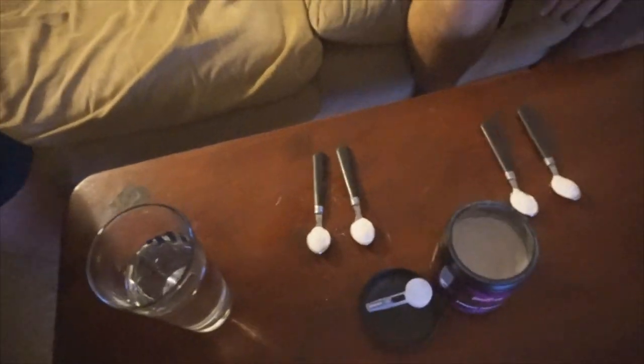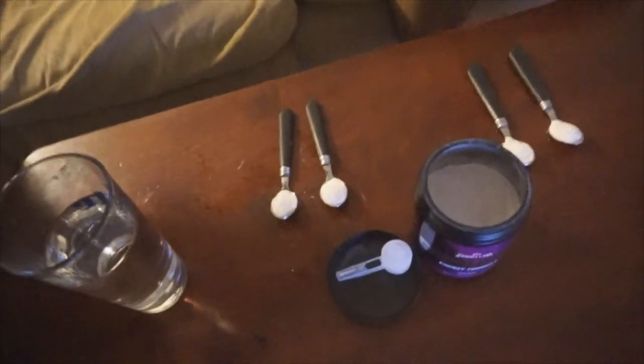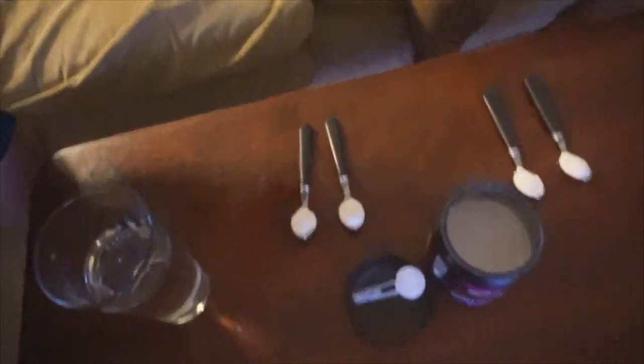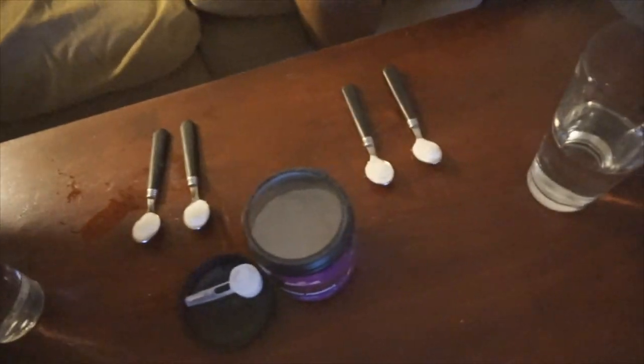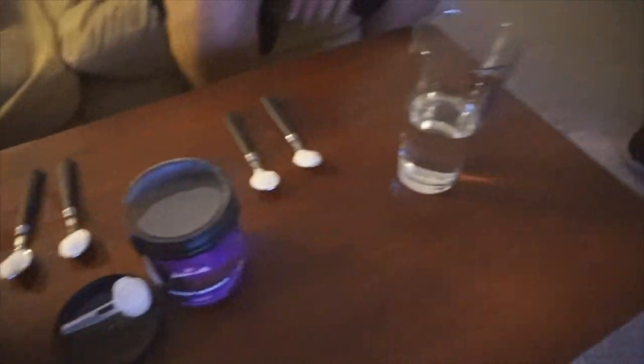We've got water ready. I'm going to pick up the camera and show you guys because I can't really put it in the frame. We've got two spoonfuls and we're going to do one scoop. Can you guys see the scoop? We've got grape flavor today — not my favorite flavor but I think it will be good for the challenge. We're both going to do two spoonfuls and one of these. He's going to go first and then I'm going to go. We've got our water on deck. I'm about to be up all night — it's like 10 right now.